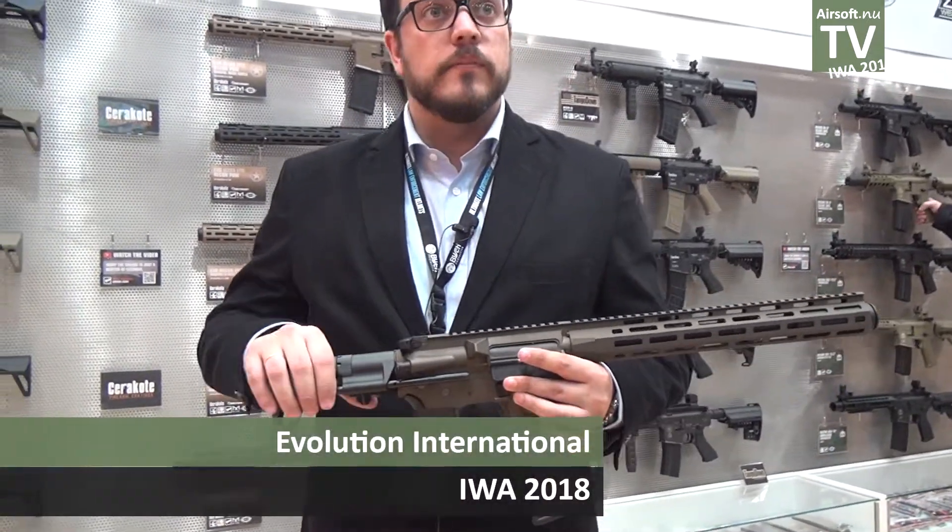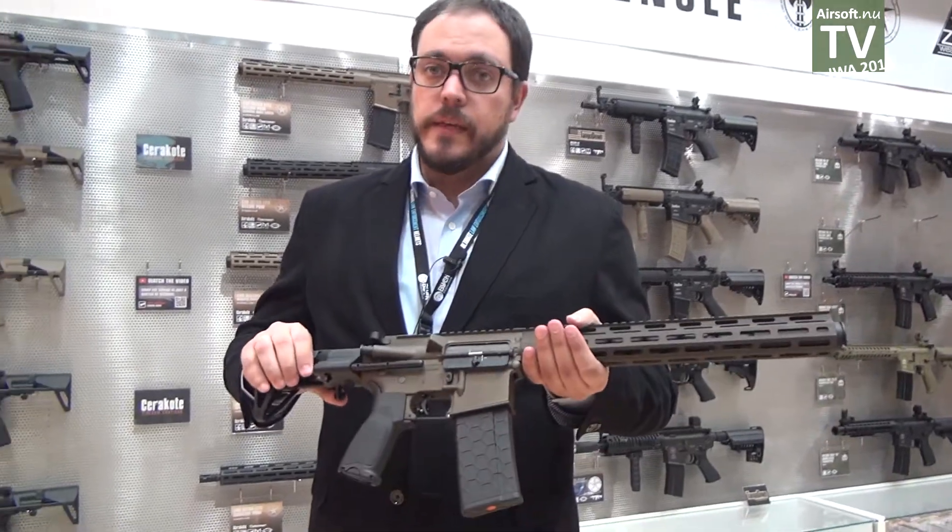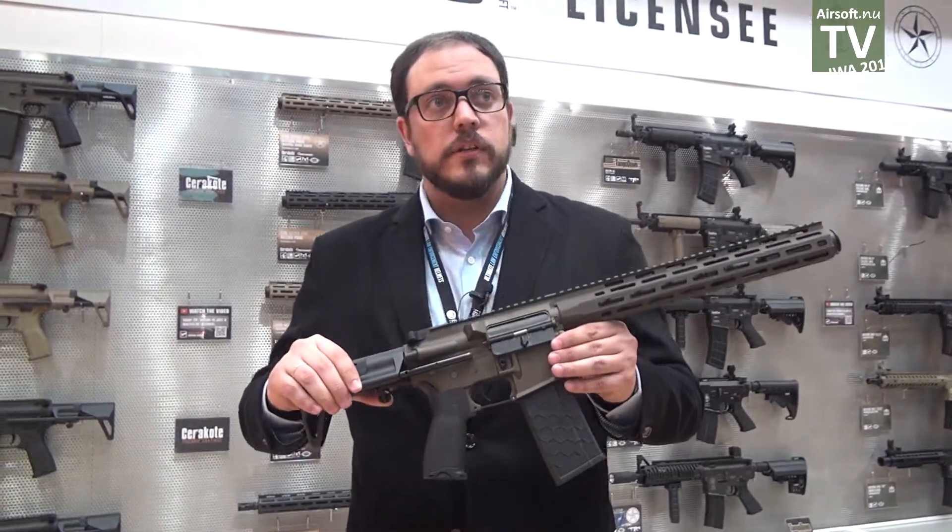Hello, I'm Pablo from Evolution International and I will present you the combat series, the PDW line.